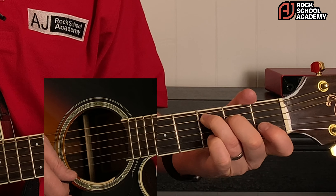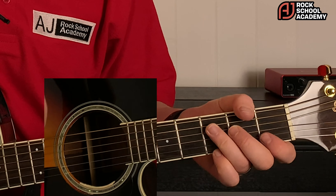Hi everyone, in this video we're going to look at the song 'Flowers' by Miley Cyrus and just walk through it. The song starts off with a C major seven arpeggiated chord — we're going to play strings five, four, three, and then the two and one together.